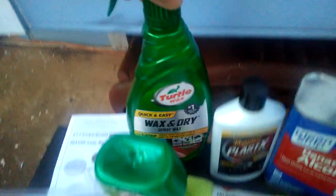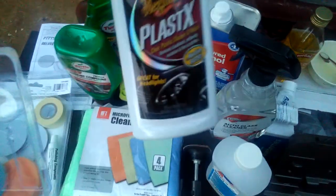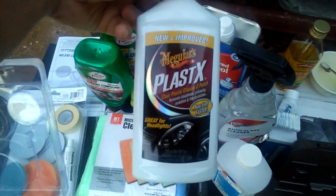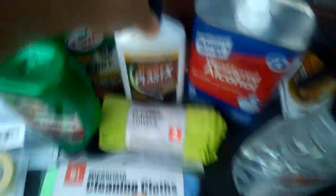Remember guys — this rubbing compound is Total Wax brand, and the same thing with the polishing compound, which is also Total Wax brand. I also got this Wax and Dry spray — also Total Wax brand. Remember, the Wax and Dry is the last thing you ever do: after you clean and dry the headlights, you spray the Wax and Dry on. The Plastic X is like a cream too — just a different brand than the rubbing compound, but the same type of material.